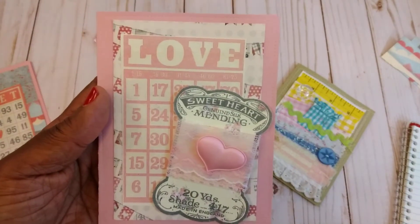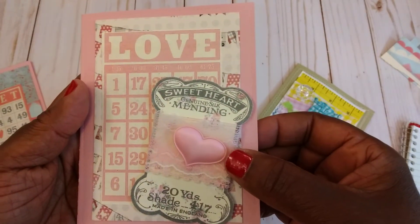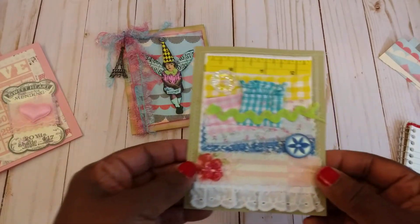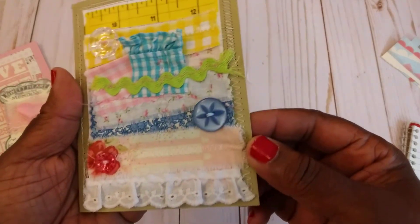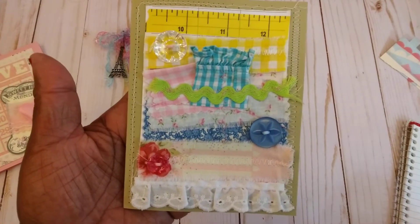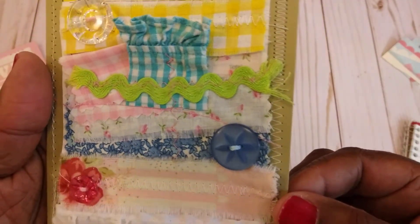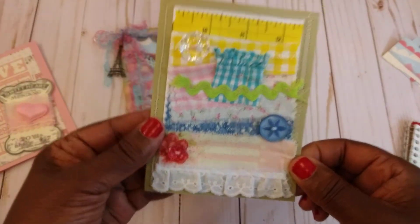And this is my favorite one — I really like how this one came out. This little heart, I'm thinking, was from Target, and some more of that trim from Jill. The next little card, I did some sewing on, which is also part of Anna's Sew in Love Challenge. I just used my sewing machine to sew on strips of fabric and added some little buttons. And that was that card.